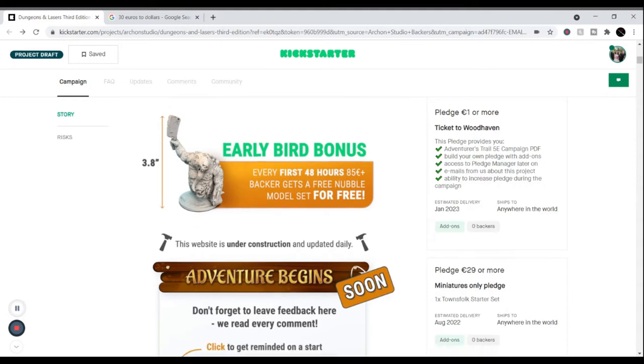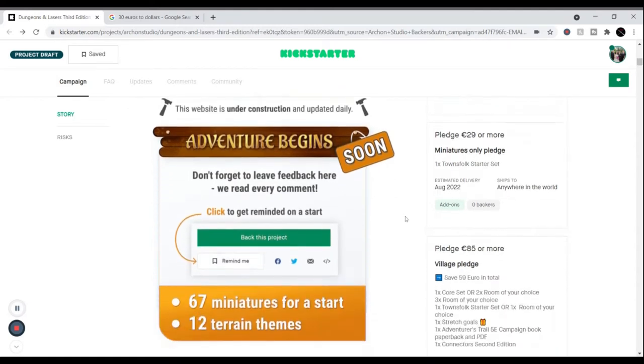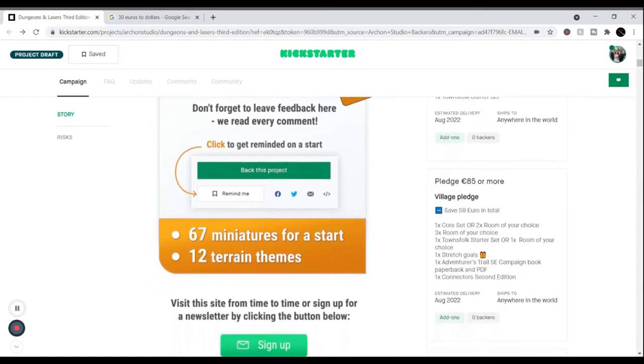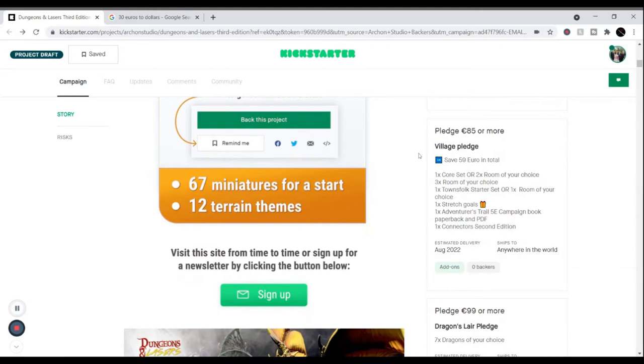Estimated delivery would be within about two years for all the new stuff. They had 67 miniatures for a start and 12 terrain themes. For 29 euros you get one Townsville Kickstarter set. For 85 euros — that's the village pledge — you get one core set or two rooms of your choice, plus three extra rooms of your choice, one Townsville Kickstarter set or you can trade it for another room. You'll get stretch goals and the campaign book and PDF in paperback.